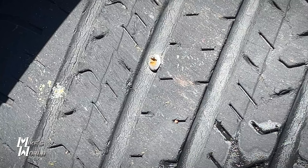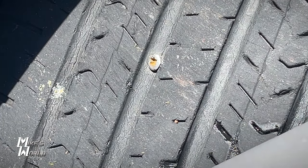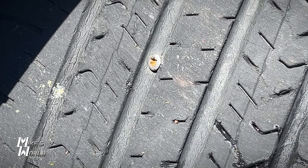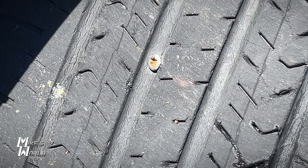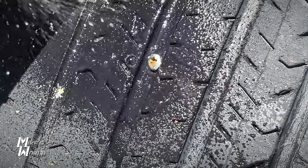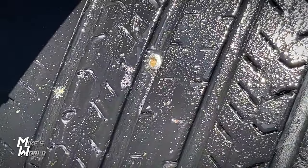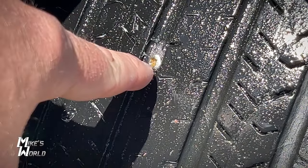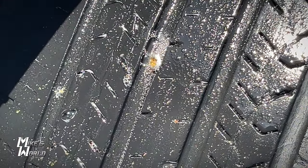Once we have it aired up, we're going to take a bottle of soapy water — just any kind of bottle with dish soap and water, mixed up pretty good — and spray your tire to find your leak. I already see the screw in here, so I'm going to spray that real quick. You can slightly see it's bubbling, and that's what you're looking for. Any kind of bubbling means you have an air leak.